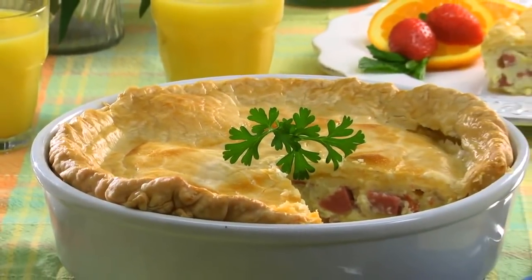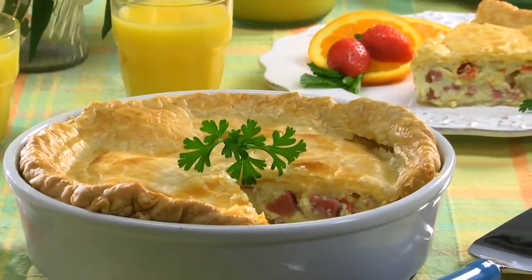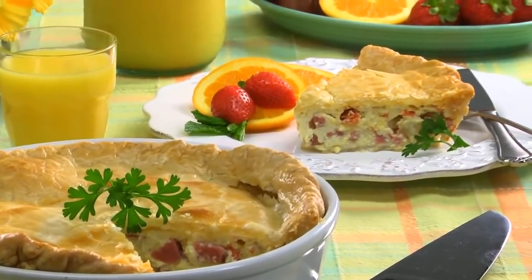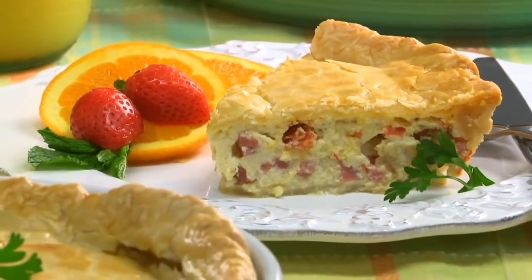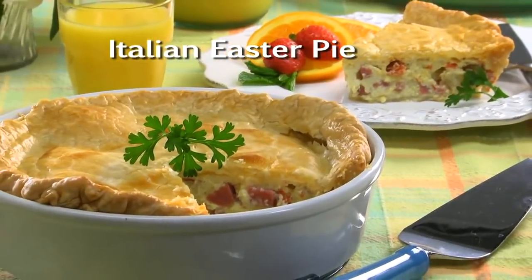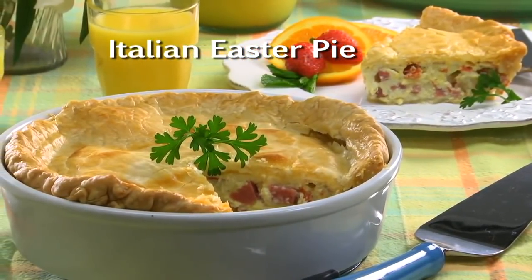When you serve this on Easter, whether for brunch or with the big meal, get ready for all sorts of oohs and ahhs. It not only looks impressive, but it's creamy and savory too. If you want the recipe for our Easter Italian pie, just visit our website.